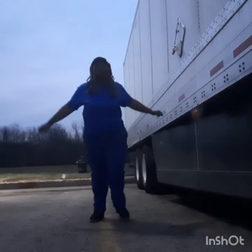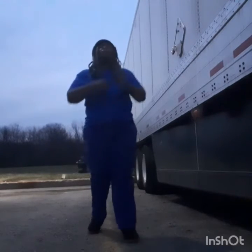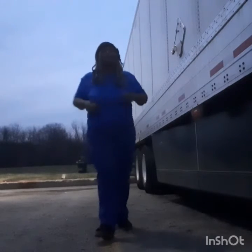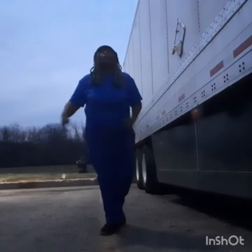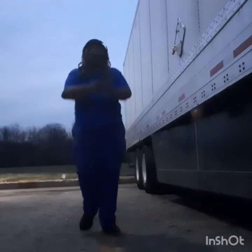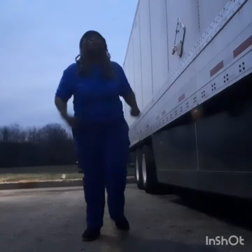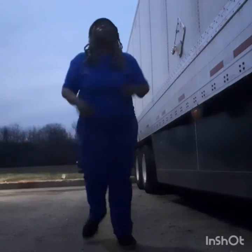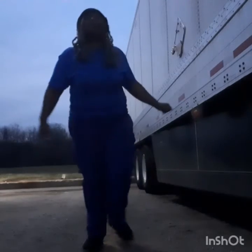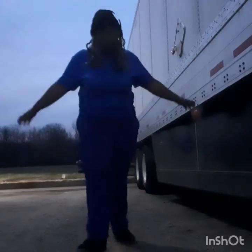The next exercise is the open doors — opening the back doors of the trailer. It simulates that motion. We're going to do 60 of these: one, two, three, four, five, six, seven, eight, nine, ten, eleven, twelve, thirteen, fourteen, fifteen, sixteen, seventeen, eighteen, nineteen, twenty... and so on up to sixty.